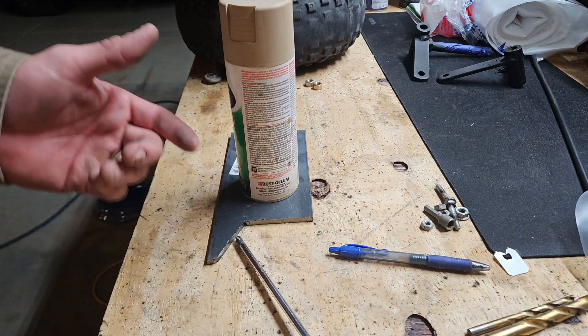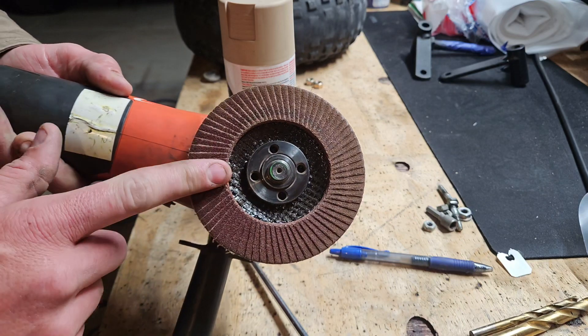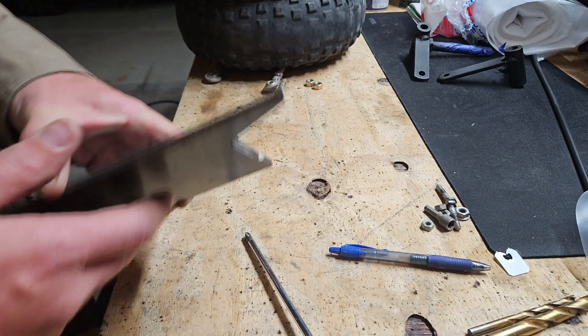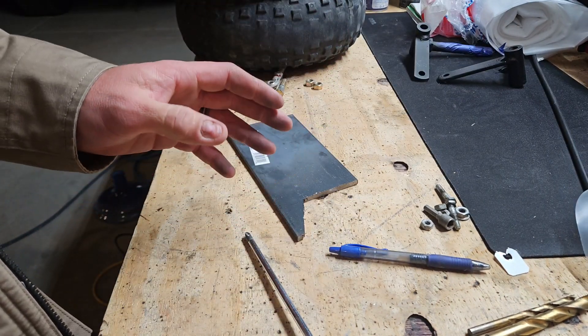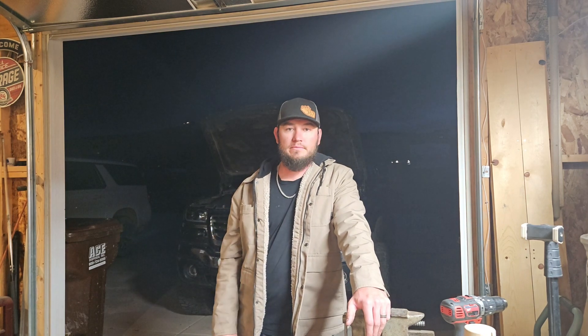Then I used a cleaning pad on the grinder — just a sandpaper pad — and cleaned it up. That was it. If you want to get by for now, make yourself some block-off plates, and then you have to do something like EFI Live, or take it to a shop that'll do it. After going through all the forums, I figured: block it and just do EFI Live or something like that.